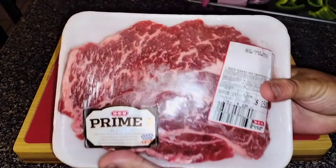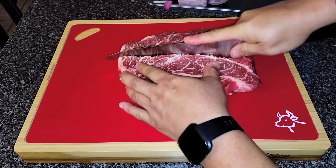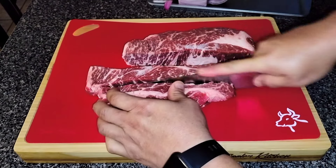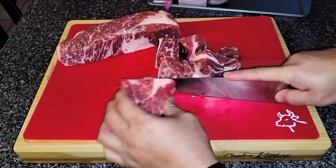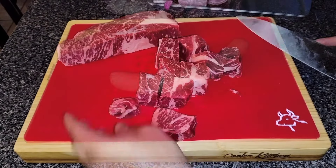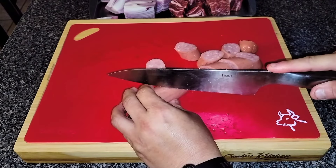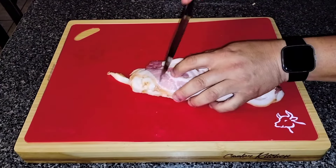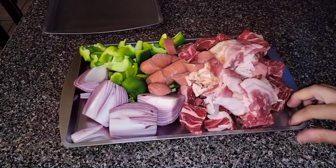All done with our veggies, now let's cut our meat. Today we'll be using an HEB prime chuck steak for our kebabs. We are going to cut our chuck steak in half lengthwise, then cut it one more time into quarters lengthwise. Then we'll turn it to its side and cut it into cubes — about an inch and a half to two inch cubes is sufficient. Next, we'll cut our sausage diagonally so that we'll get some longer cuts. And finally, the last protein we have for our kebabs is bacon, so we go ahead and give two-inch cuts to that and we are good.